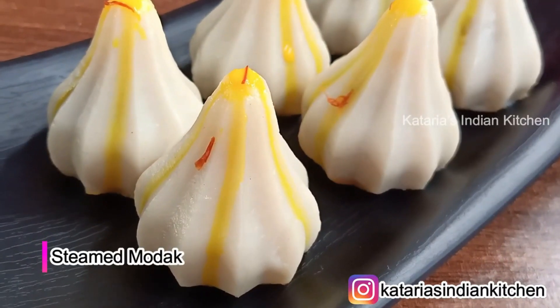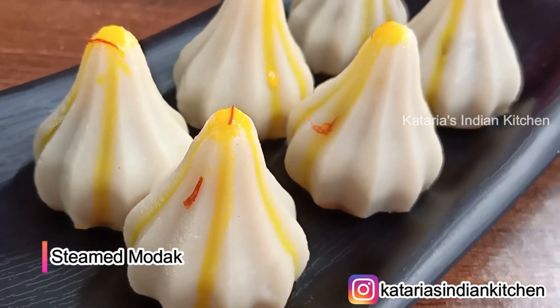Today, I am going to take a look at the traditional steamed modak recipe.